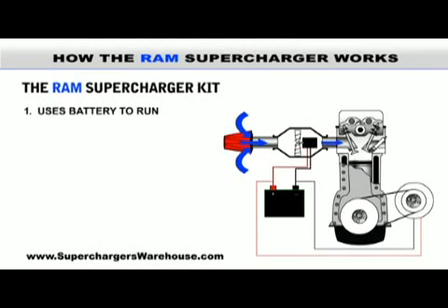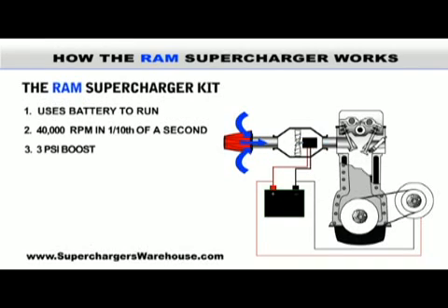The RAM supercharger spools up to 40,000 RPM in 1 tenth of a second and provides a 3 PSI boost of pressure at full throttle, meaning instant throttle response in any gear.